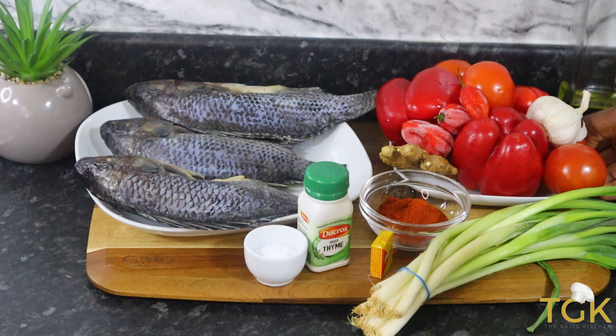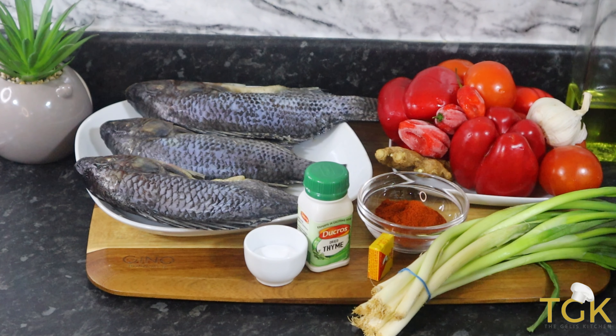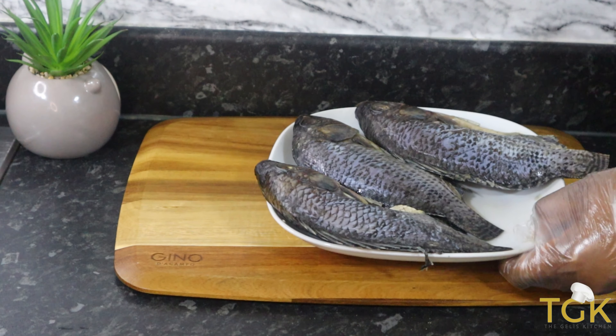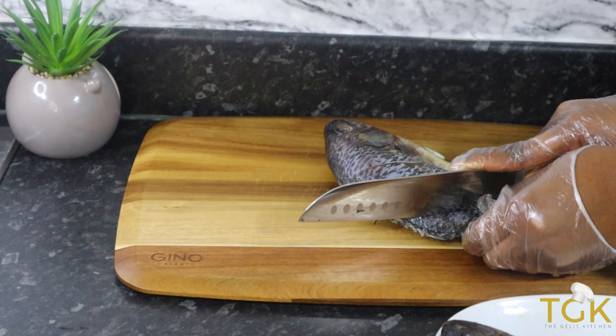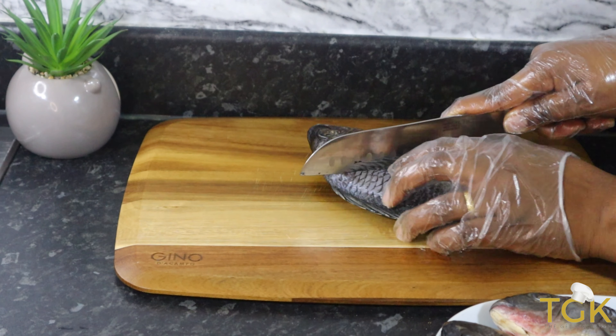I've already washed the fish and it's already gutted. The tomato and bell pepper I will wash and cut into pieces, add them in a tray, and pop it in the oven. For the tilapia fish, I'm going to be cutting it — giving it some slide cuts — so the ingredients penetrate well when I'm putting in the sauce.